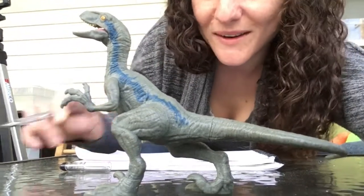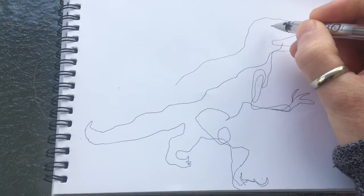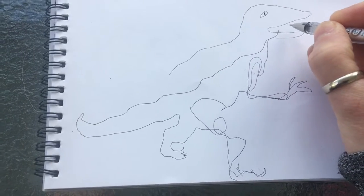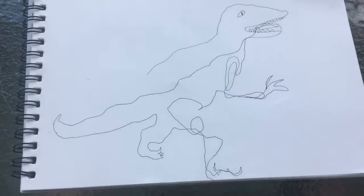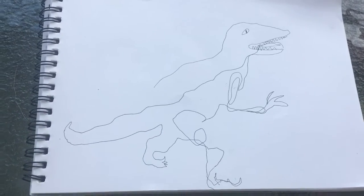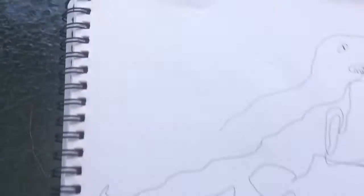Oh, look how cool this is! Here's my blind contour of this dinosaur, really quick. I could totally go back in and add some more details if I wanted — put his little creepy eye in there, and those terrifying... his little tongue and his terrifying teeth. It's funny that this is so weird looking, but I can do more and more and get better and better at it. The big idea is to look carefully at your object and to try to not look at your paper.